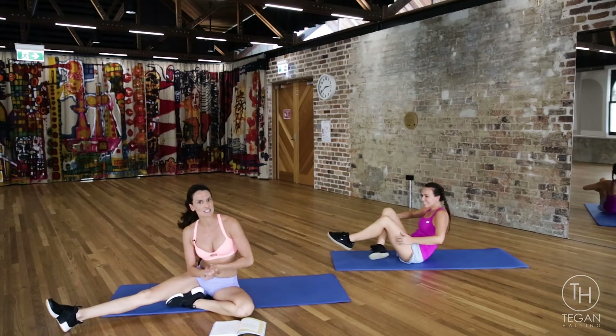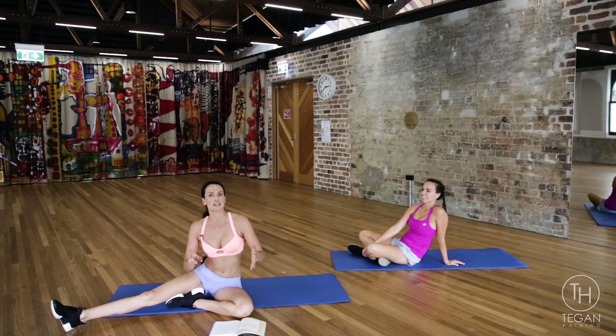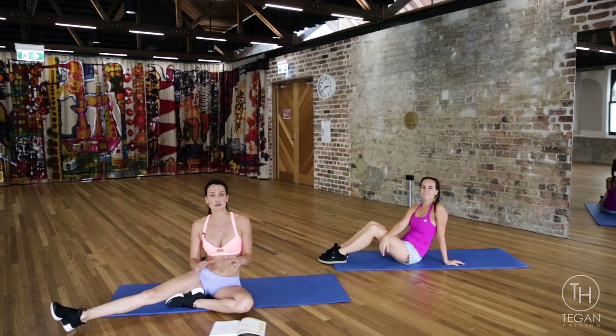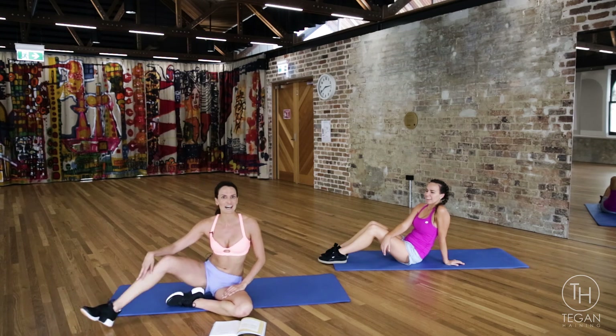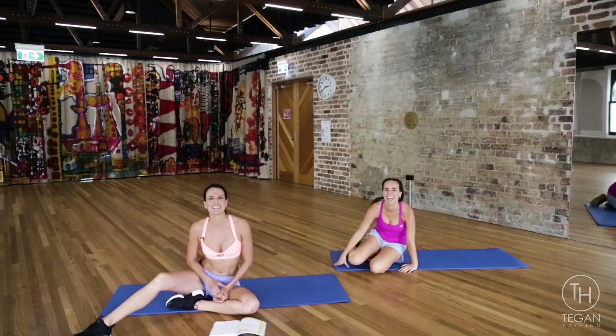What you guys need to do now is run through all of those exercises — eight times, 12 times, 16, and then back down: 12, 8, and 4. If you can get through everything in 20 minutes, great. If you can't, just do what you can and you're going to have an awesome balanced quickie workout.